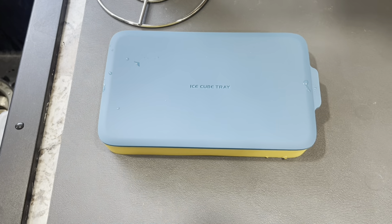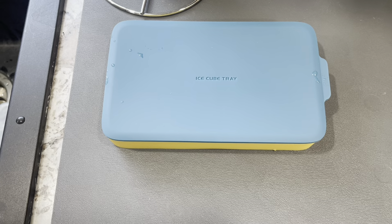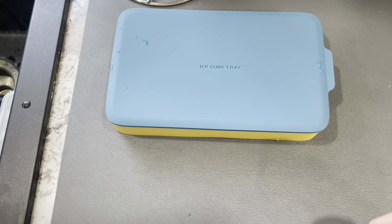Hey guys, James here. So today I want to give you guys a review of this ice cube tray. Now this was sent to me from the brand in exchange for this video, so let's get into all the details.